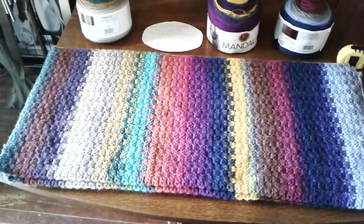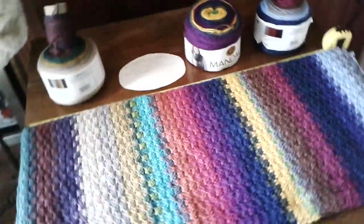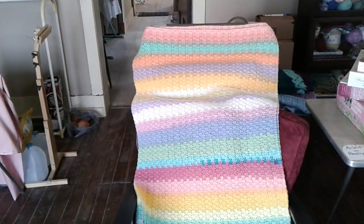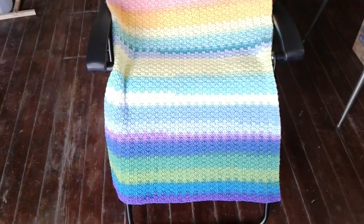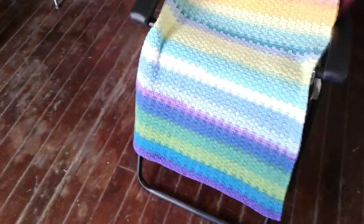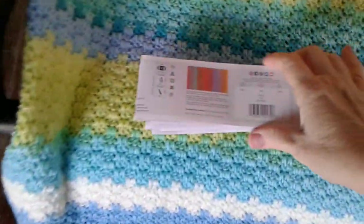And this is my Autumn Colors one. I did this one a little earlier in the year, and I also did this one, which is a nice summer colored one. That's done with five different balls of summer color Mandala.